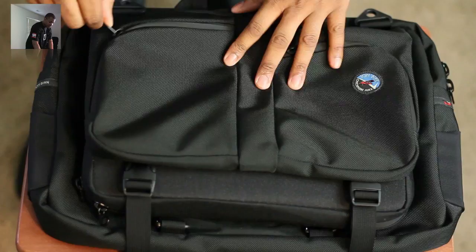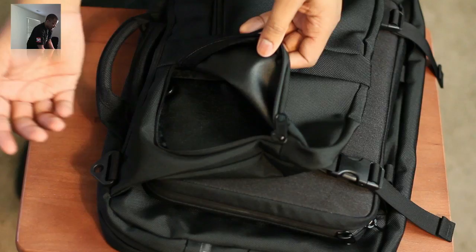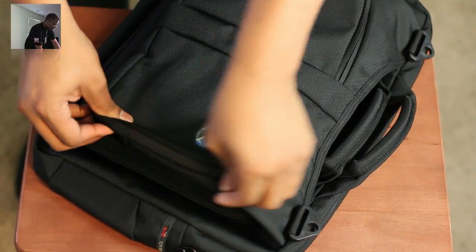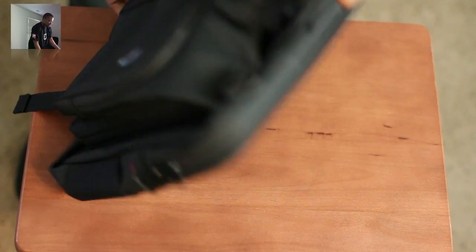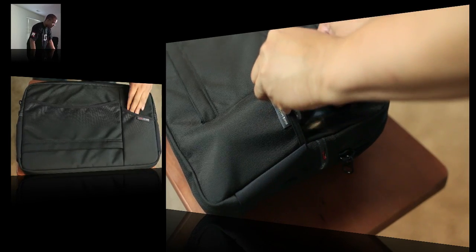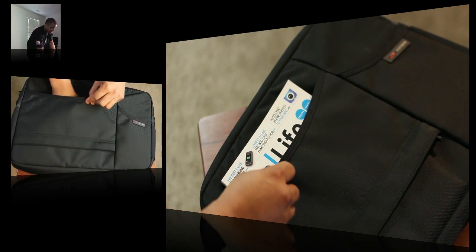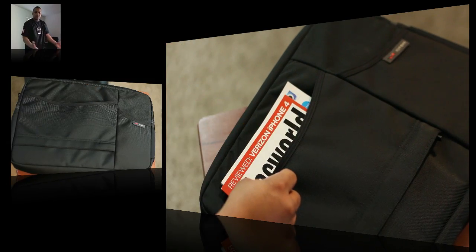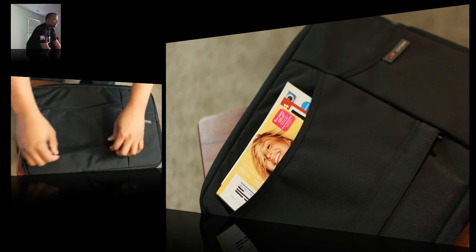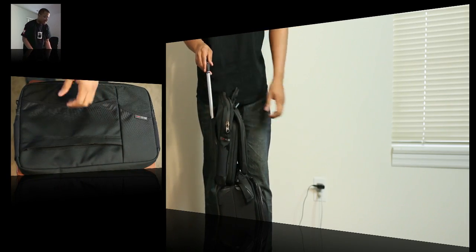On the front of the bag, there are a couple of medium-sized pockets for whatever you need quick access to. I normally put my portable hotspot and that kind of stuff in there. On the back of the bag, it has a little water bottle slot where you can put any type of liquid bottle for quick access. There's also a nice little pocket in the back. And it has a little zipper that opens up to allow the bag to be attached to a rolling carry-on.